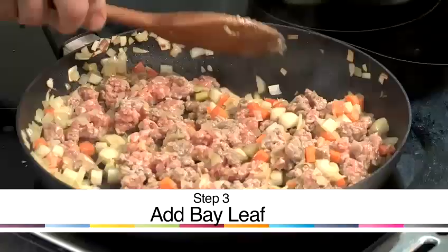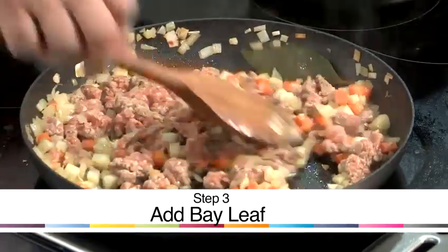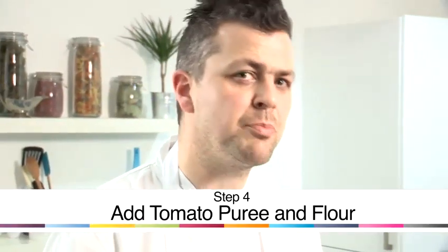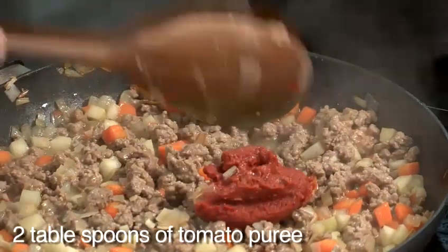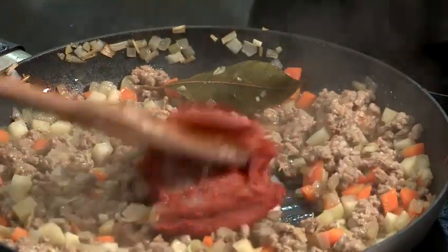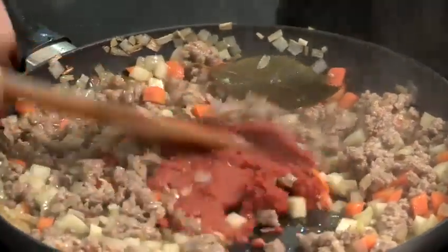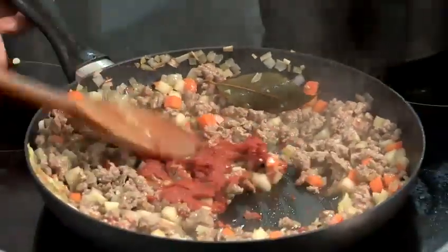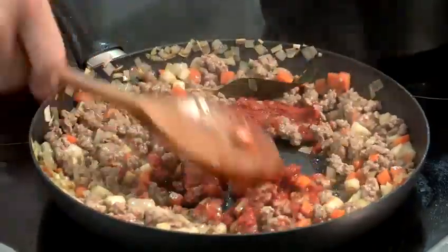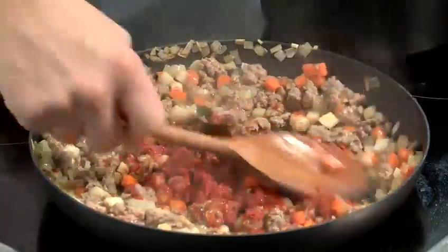So then in goes my bay leaf, and that's going to add a lovely flavour. Next, add your tomato puree — I really like a sprinkling of flour before you start cooking it out. A good couple of tablespoons, and then work that puree into the rest of the ingredients. Once that starts to warm up, that will break down quite nicely.